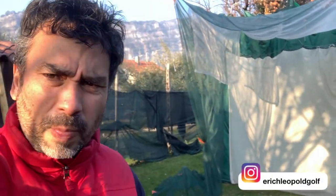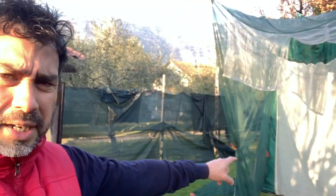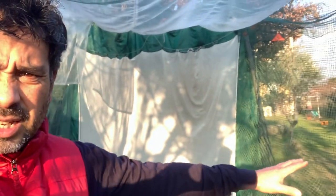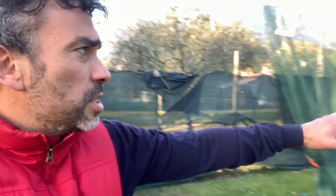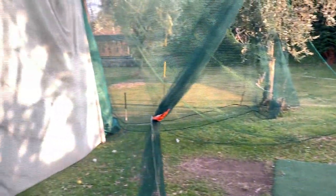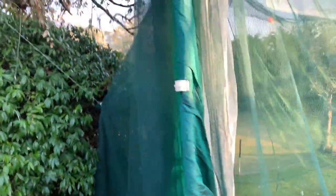Welcome back to another video. I'm going to take you through the process of changing my backyard net. As you can see, it's functional but it's ugly — right now it's just hanging on the tree and it's all a mess. Let me show you how it is right now: everything is up in that tree and I've got these two poles.